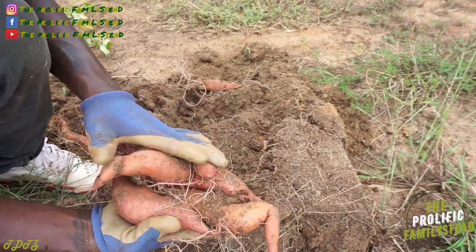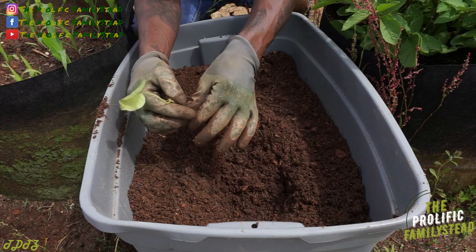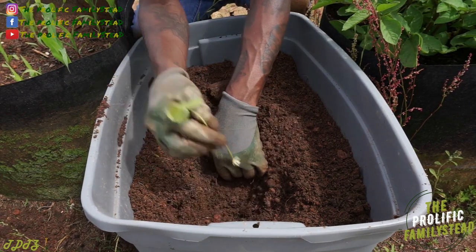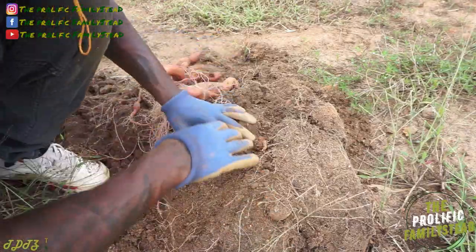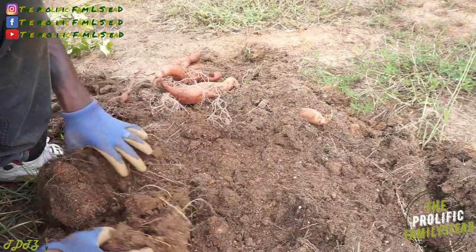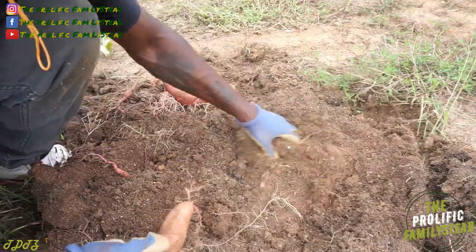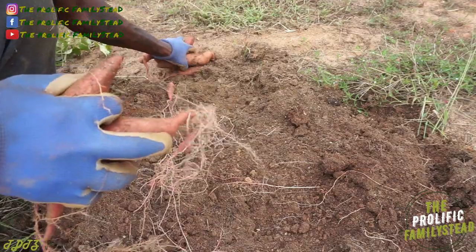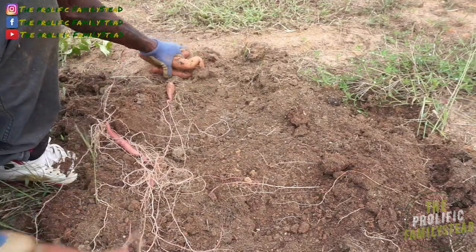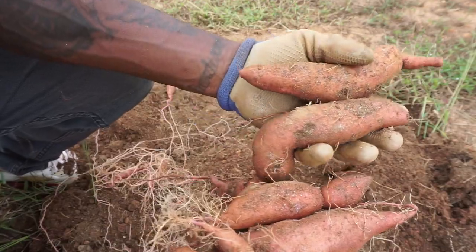I still think they would have been bigger if we had only planted one slip. What you don't want to do is overcrowd the sweet potatoes, because if you plant too many you'll just probably get small sweet potatoes. What do you guys think? Let me know in the comment section. Yeah, I think they would have been bigger — this is all we got from our container.